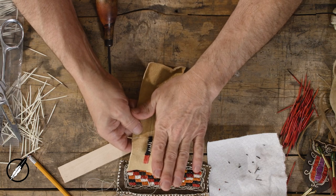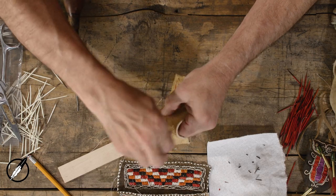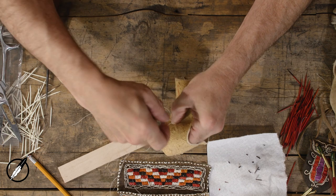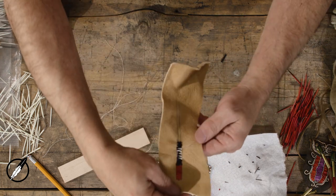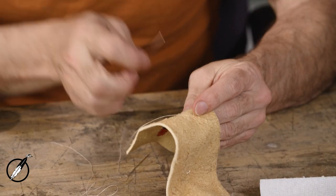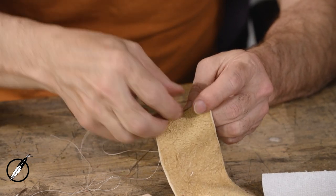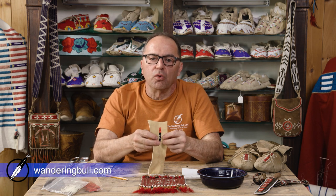So basically, pulled that quill back underneath. To end this, I'm going to put my needles through to the back side and tie a knot. I'm going to go all the way through my fabric to the back and tie my knot. Simple zigzag technique — we showed you how to add a quill, how to do the sawtooth, and how to end it. Thanks for watching. Check out wanderingbull.com.